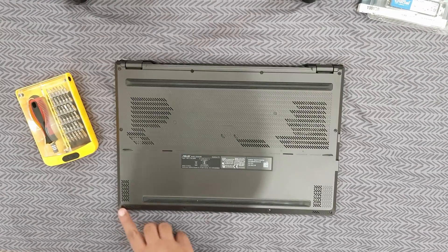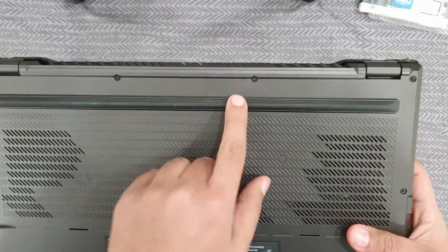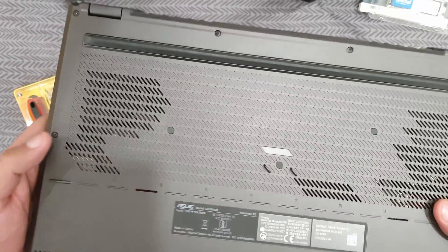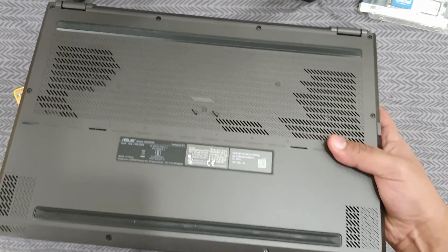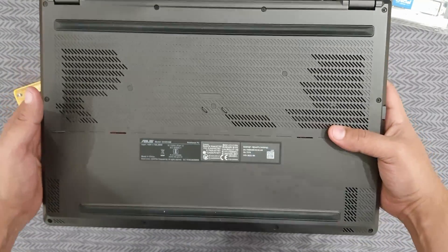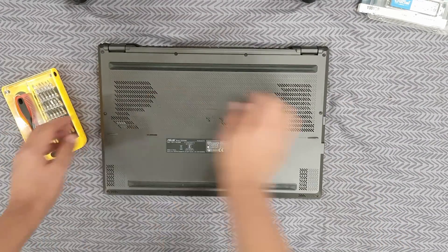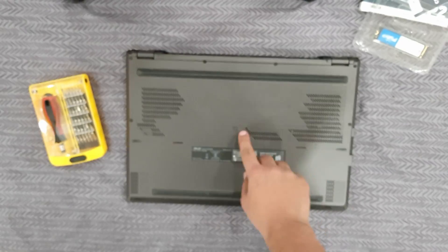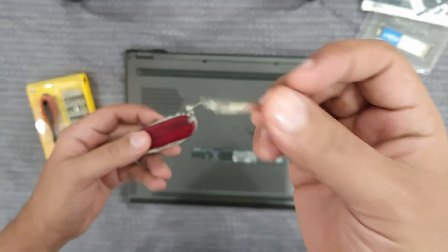You can see there are multiple screws here — one, two, three, four, five, six, seven, eight, nine, ten, and one, two, three screws in the middle. Let's get these open and fix our NVMe drive. We have a screwdriver set and tweezers — a Swiss Army knife set to get them out.